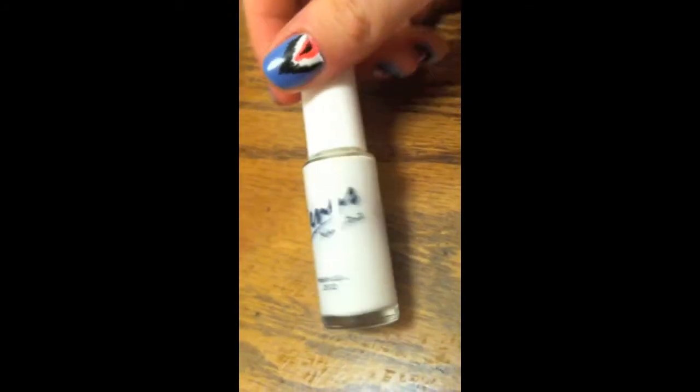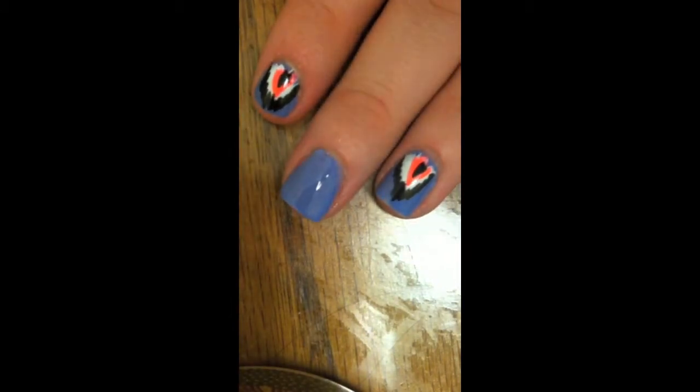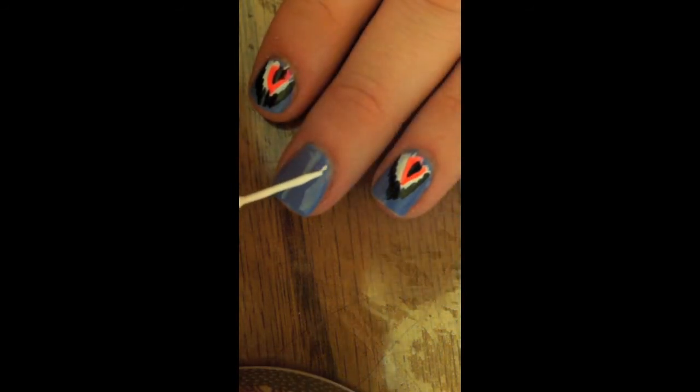Now we'll be taking this white nail art pen and just on your nails you're going to make like a pyramid shape. It doesn't have to be perfect, and that's why I kind of like this tutorial because it's easy to do with both hands.